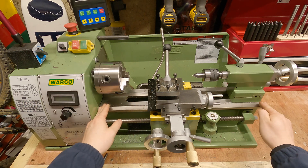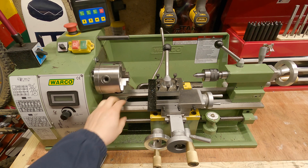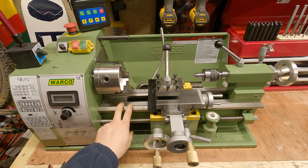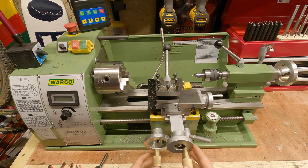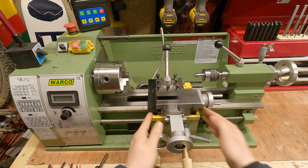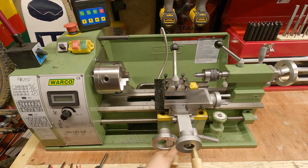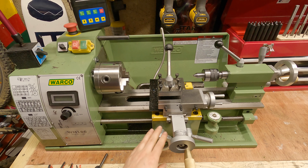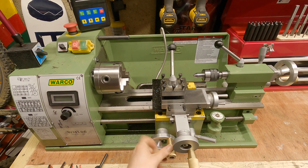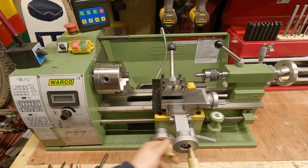This long bit that runs all the way along the lathe we refer to as the bed. My bed is a double-V bed, ground and hardened. This part here is where you're going to be doing most of your cuts. This dial here — we refer to this as the carriage, and this hand wheel basically moves your carriage backwards and forwards. You're mainly going to use this for turning down material, working it down the piece and back up again.